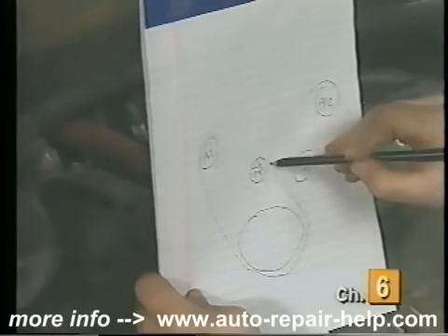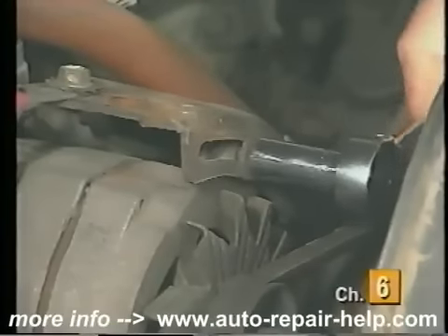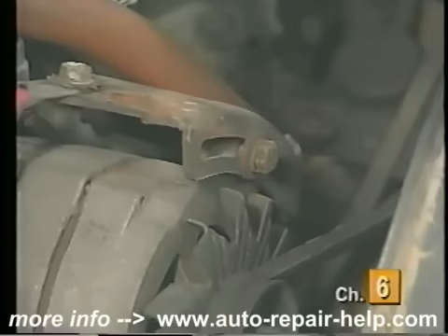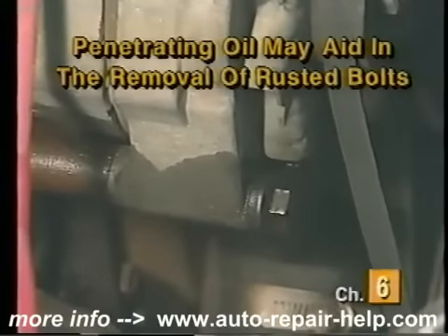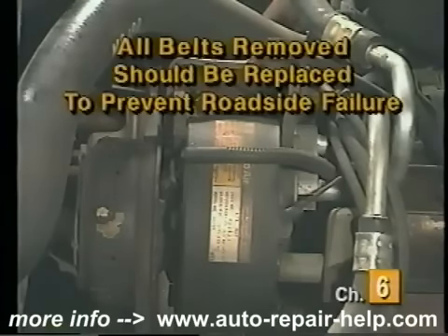When replacing a V-belt, the first step is to note how the belt is routed on the vehicle. A quick hand-drawn picture can save some time and frustration when rerouting the new belts. On vehicles equipped with more than one V-belt, the belt closest to the front has to be removed first. Locate and loosen the adjustment bolt on the component driven by the front belt — it will usually attach through a slotted bracket. Loosen any attachment bolts and move the component to relieve the tension on the belt, then remove the belt. If any belts are removed to access a damaged belt, now is a good time to replace all of them to help prevent a roadside failure.